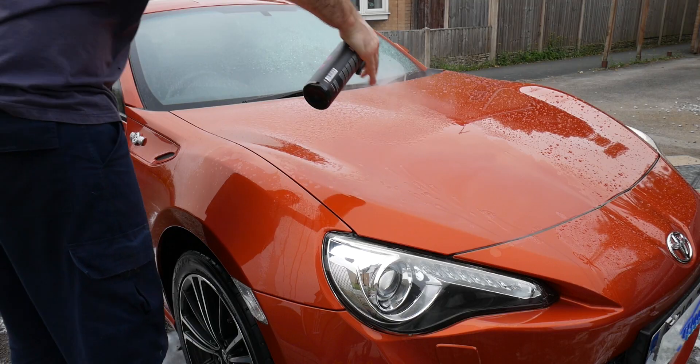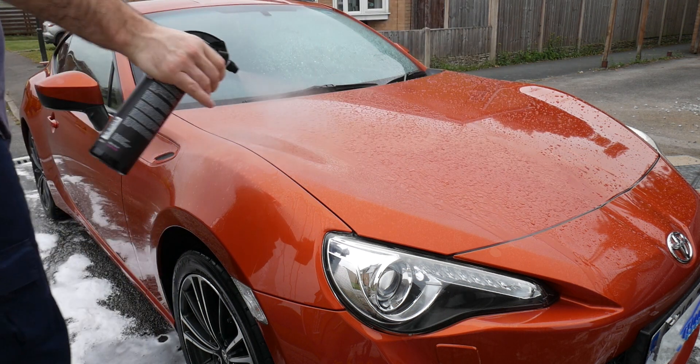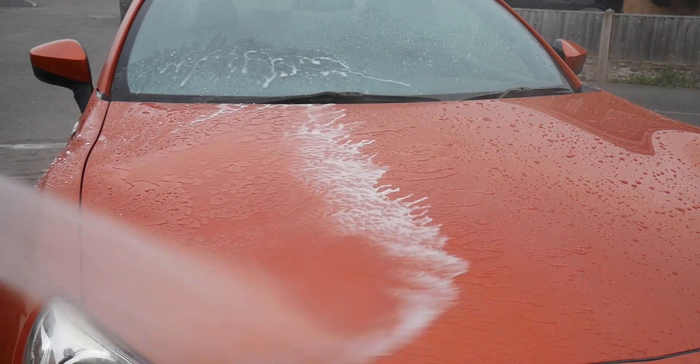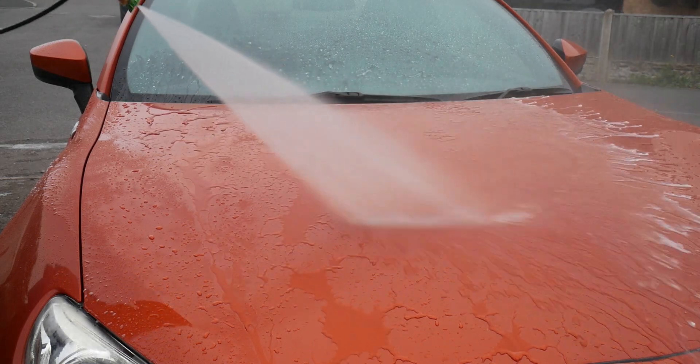A typical bonnet of a family hatchback probably only needs about four sprays of this to get good coverage. Work your way around the car and then rinse it off with a pressure washer. You'll see it foams up a little bit white — just keep rinsing it off until it's nice and clear.